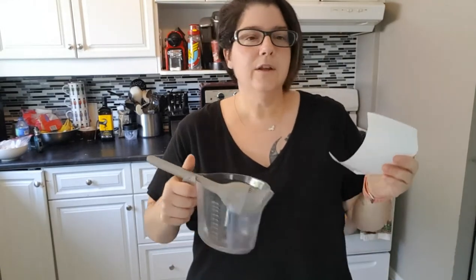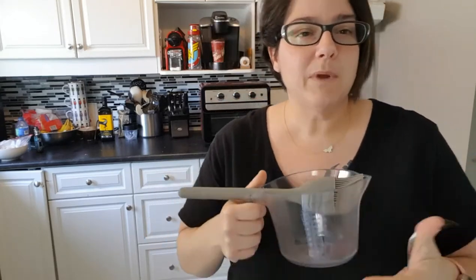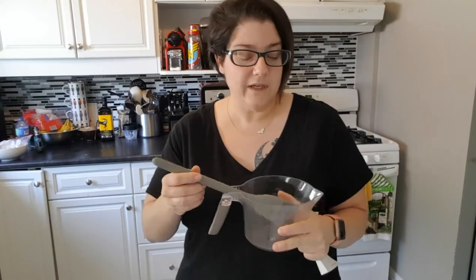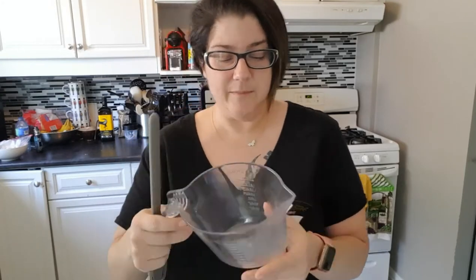You will always need measuring cups in the home and you always need a good basting brush. No lies — all of my basting brushes have come from Dollarama, no exaggeration. I've never purchased one from Walmart, from the Bay — they've all come from Dollarama. So I was like, you know what, why not?